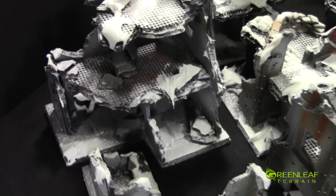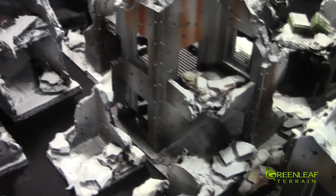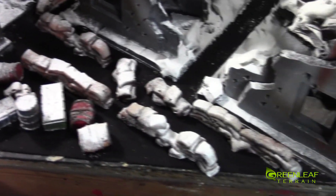Some of these are the larger ones in this back section here — the triple floor pieces and the balcony. These little corners make a nice little sniper's nest there. We've got some more of the scattered terrain along the front here as well.